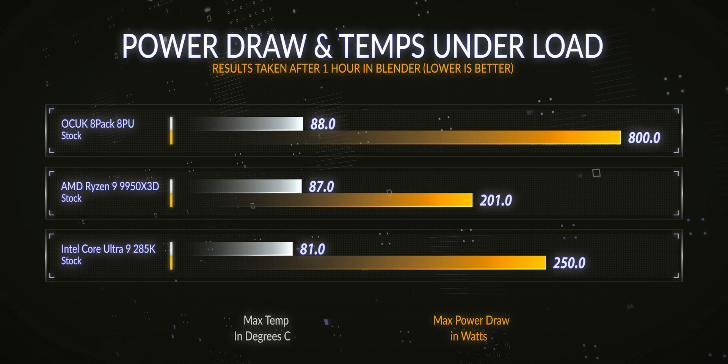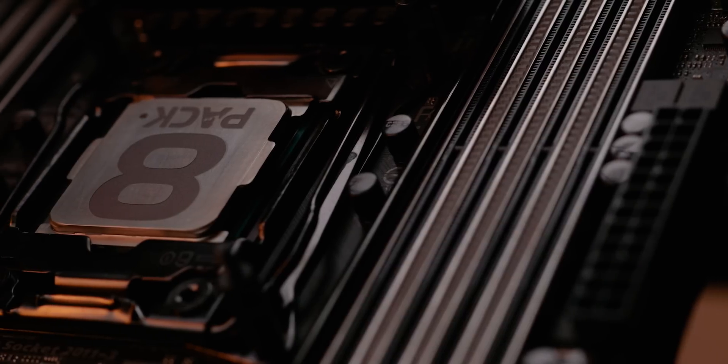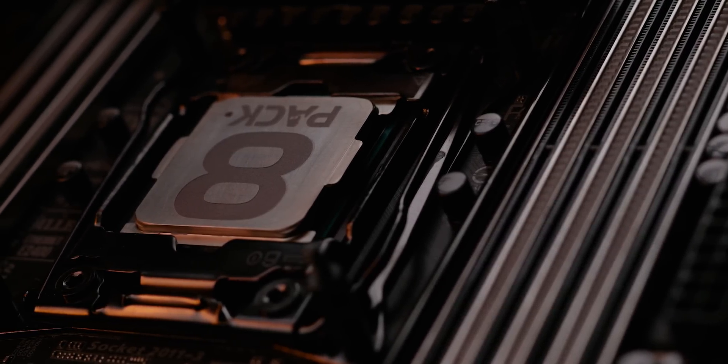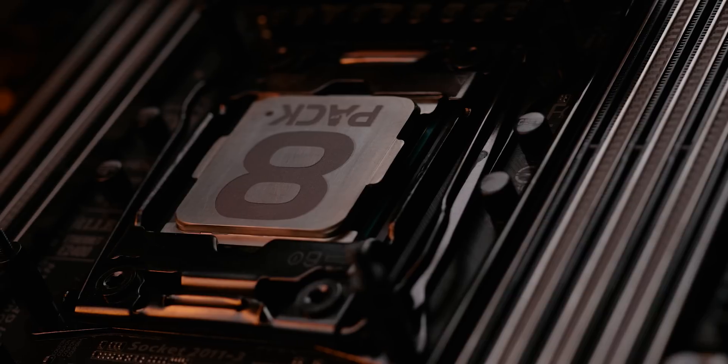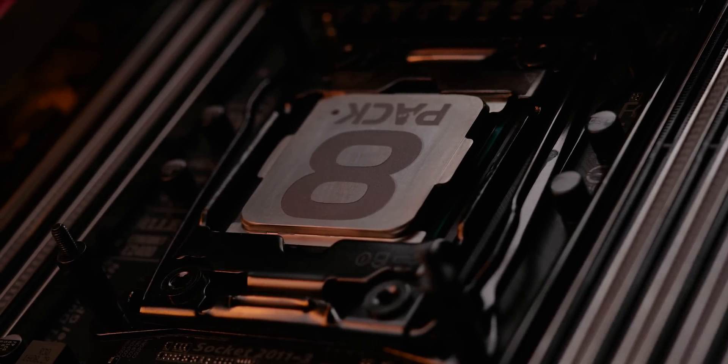The TDP of the CPU, as stated, is 8 watts. But when running benchmarks through my extensive benchmark suite, it's going to run up to about 800 watts under maximum load. So when overclocking, before boost it's using about 10 watts, and then after boost it's up to around 1 kilowatt.